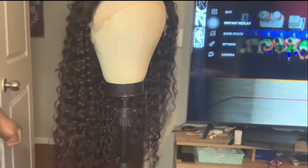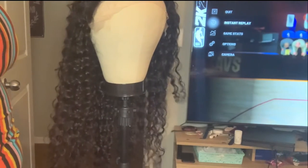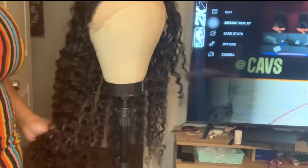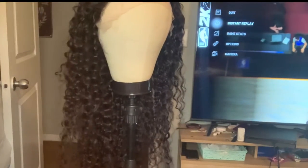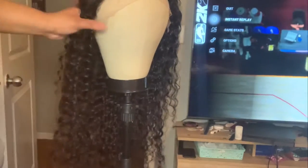Welcome back to our channel, and if you're new, welcome! It's your girl Maddie, and I'm back with another video. Today I'm coming before y'all with a wig review. It's on this 32 inch deep wave 13 by 4 right front lace weave. Look at the curl pattern!